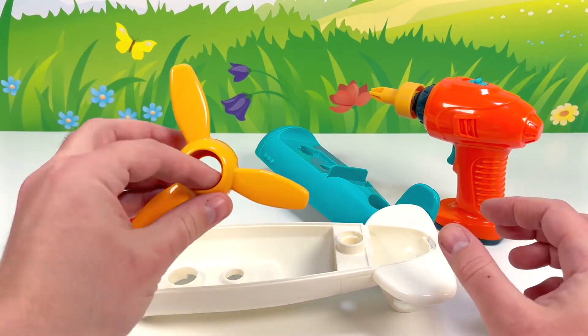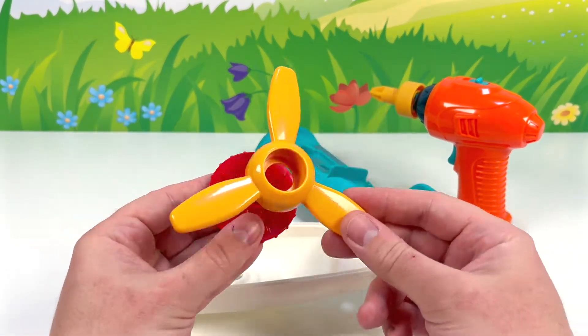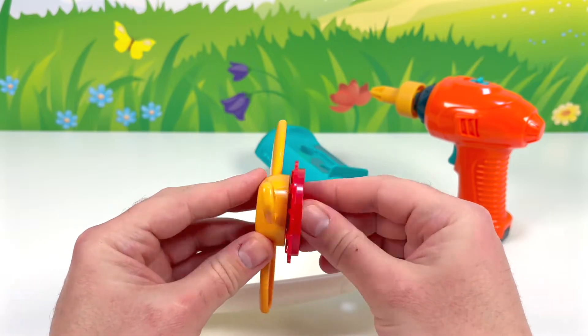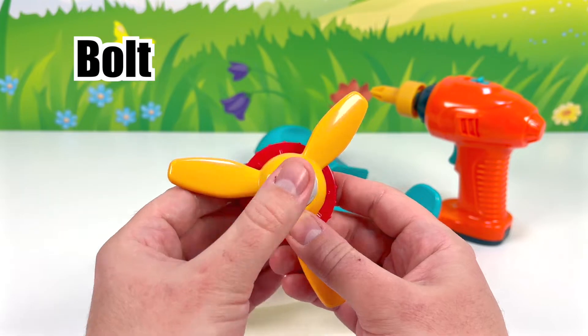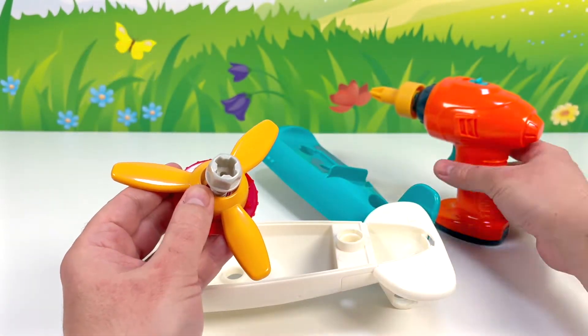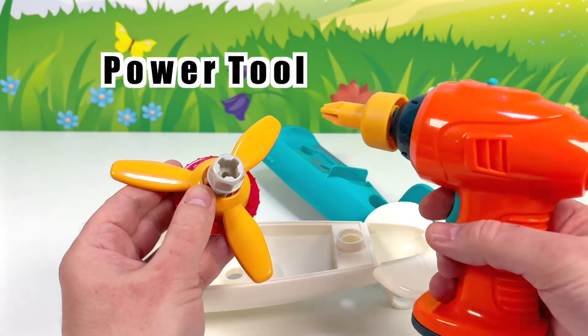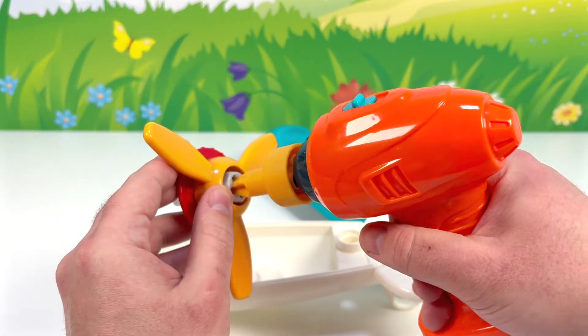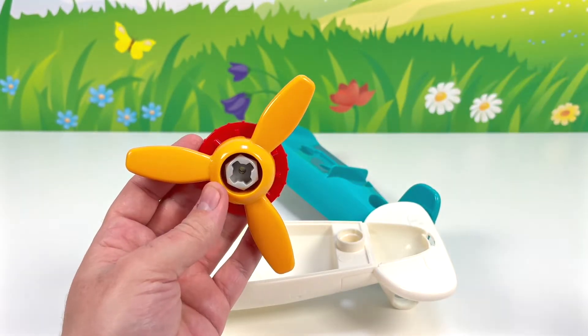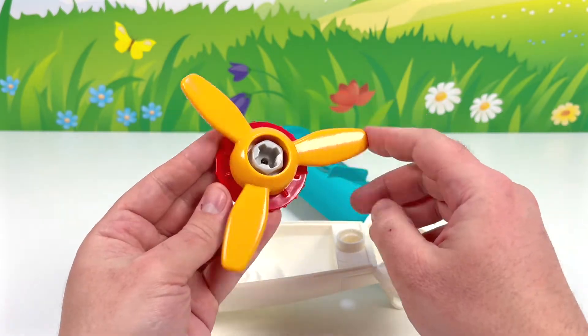Let's get this yellow piece right here and place it over this red circle piece. That looks right. We'll use this bolt to hold these two together. Let's grab our power tool, press the button and in it goes. Our propeller is ready.